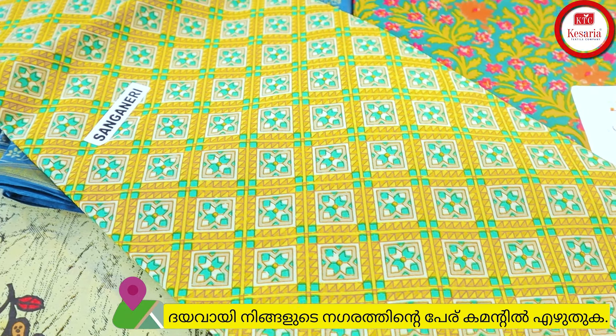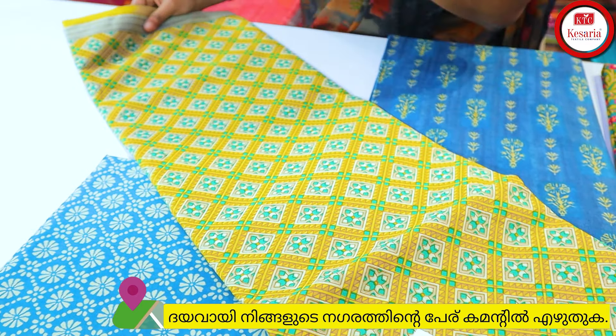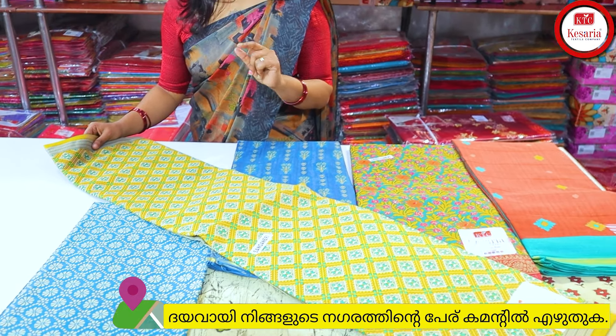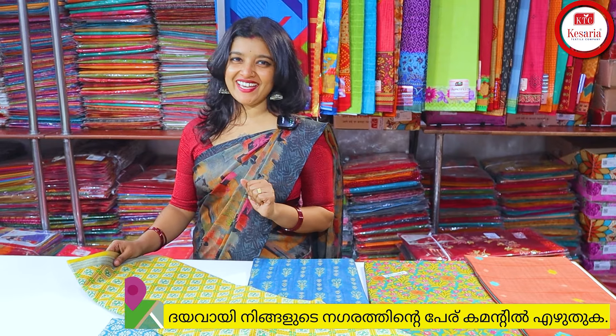Rainy season, summer season — any season, 100% the fabric is cotton. We are going to have a product of cotton fabric. They are also going to have an amount of cotton fabric.